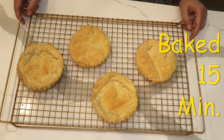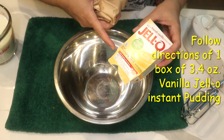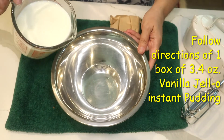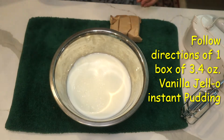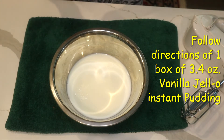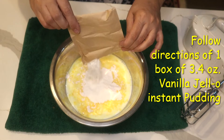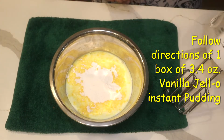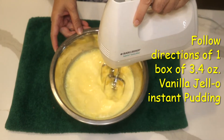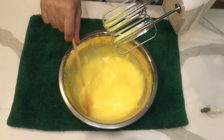I'm going to leave this to cool down. Following the box directions, which says for the five-minute pudding you need two cups of cold milk and one package of the pudding. This is two cups of whole milk — it's organic and lactose free — and a package of instant French vanilla pudding. We're going to mix it. Okay, this is my pudding, it's ready.